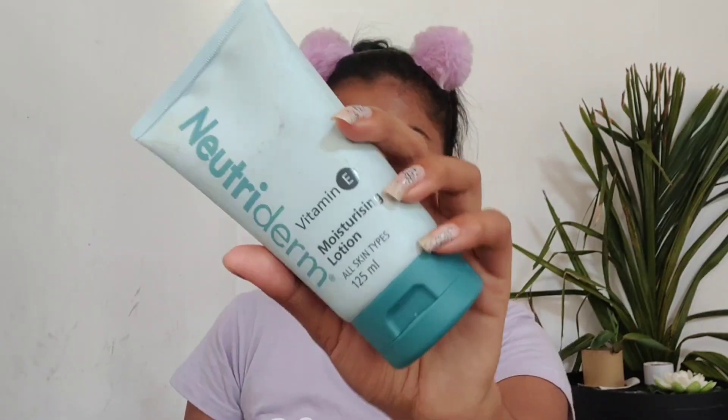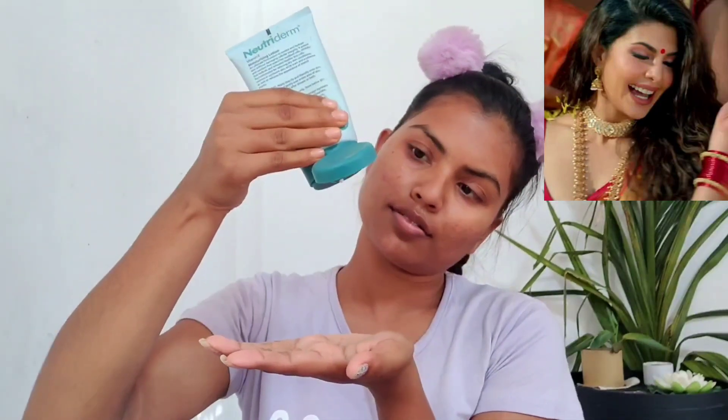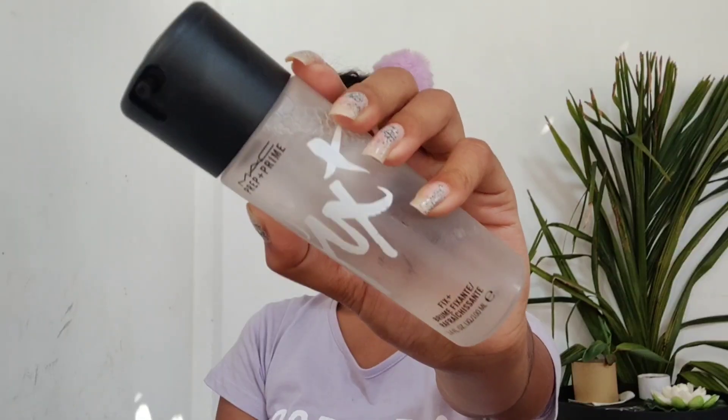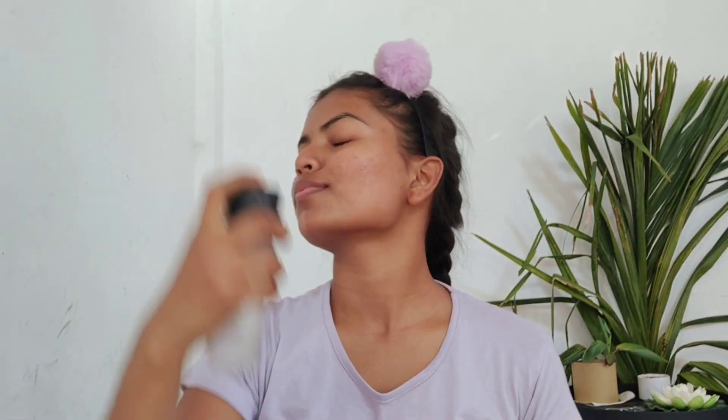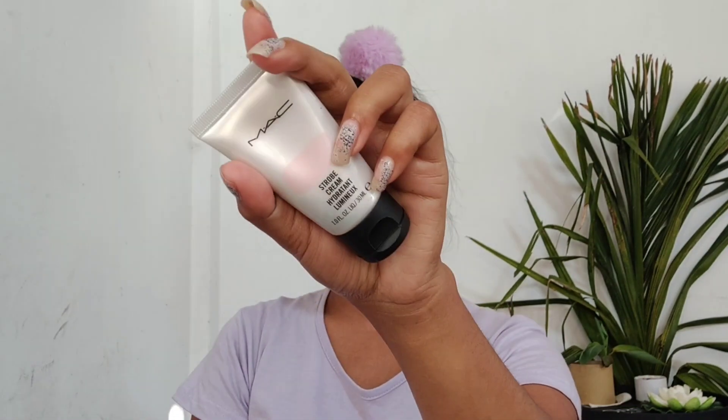Jacqueline has very beautiful, healthy-looking skin in this song, and I wanted my skin to look the same. So prepping is key — I'm using a moisturizer by Nutridom which gives a beautiful healthy look without making the skin oily. Next, I'm spreading some MAC Fix+ onto my face with a brush. Then I'm taking a strobing cream by MAC — such a beautiful cream — applying a little bit and spreading it with my hands.